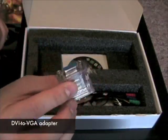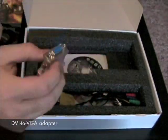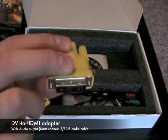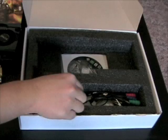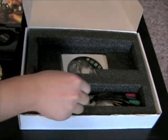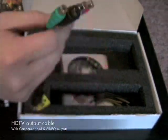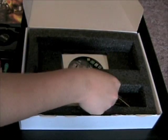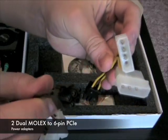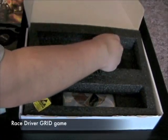Bundled with the card, you'll find a DVI to VGA adapter, DVI to HDMI adapter, SPDIF audio input cable to route audio over DVI or HDMI, a TV output dongle featuring component and S-video outputs, and two dual-molex to 6-pin PCI Express power adapters. A full copy of the game Grid is also included in the bundle.